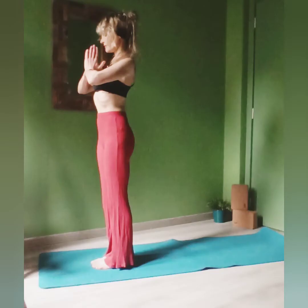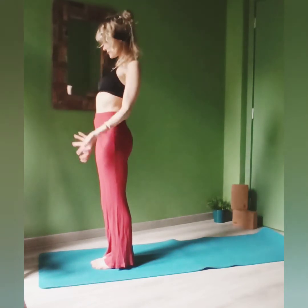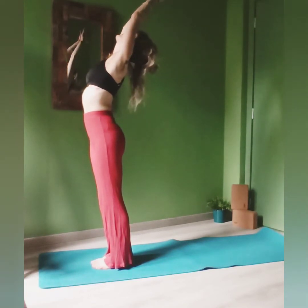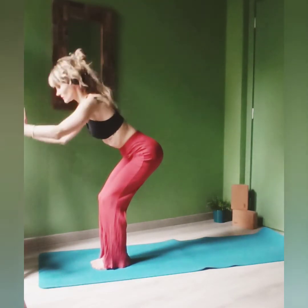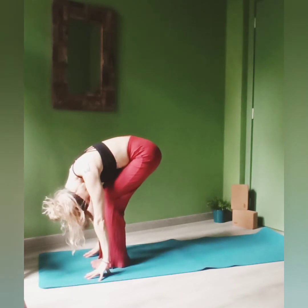Just start at the very top of your mat. Hands in prayer, inhale up, extend the arms towards the ceiling, gaze up, and exhaling, bend the knees, bend the elbows, and try to dive forward in your first Uttanasana.